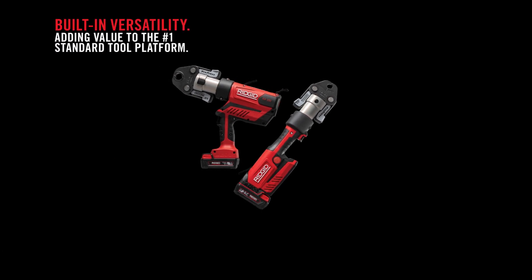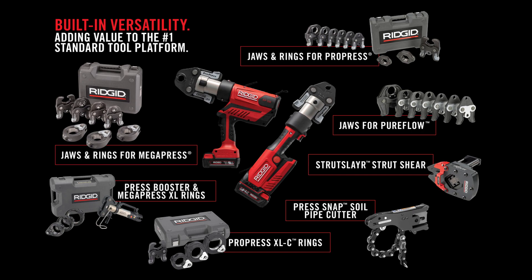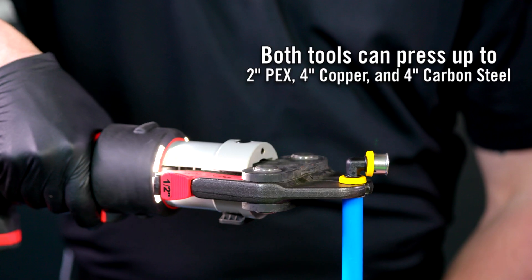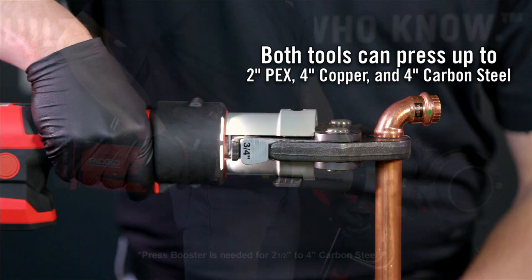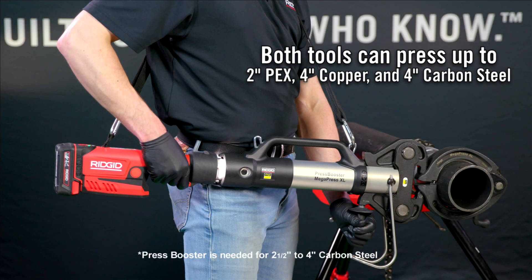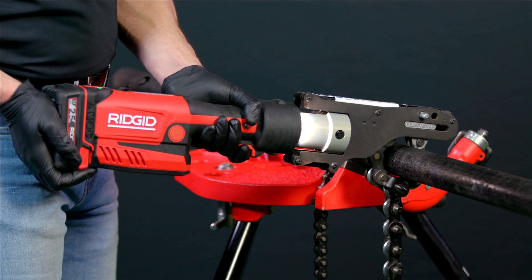Both tools are fully compatible with all standard series RIDGID jaws, rings, actuators, and applications, allowing users to press ½-inch to 2-inch PEX, ½-inch to 4-inch copper, and ½-inch to 4-inch carbon steel — including strut slayer, strut shear end, and press snap soil pipe cutter.